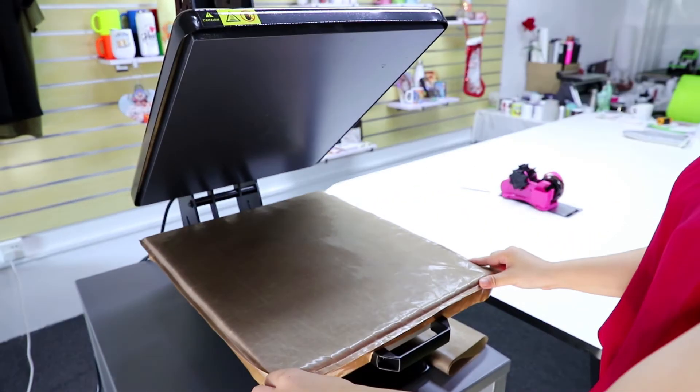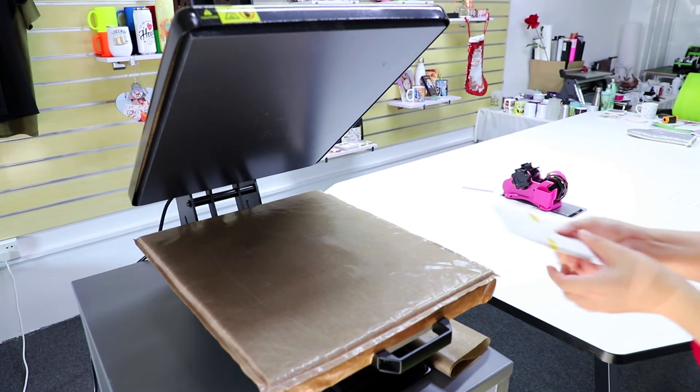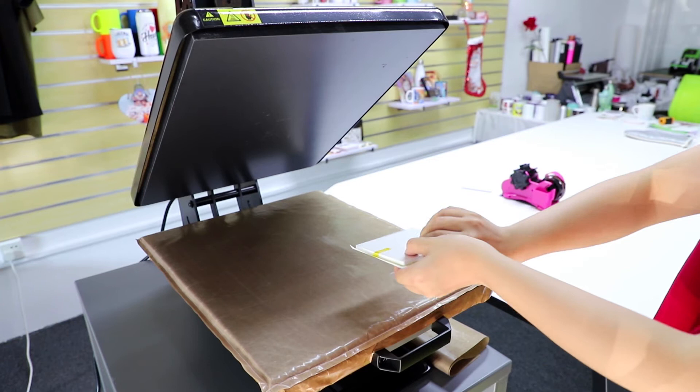And please make sure the printing side faces down to the pillow.